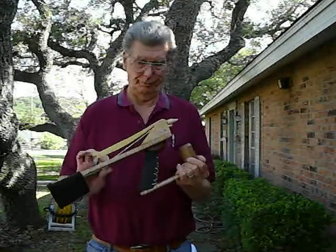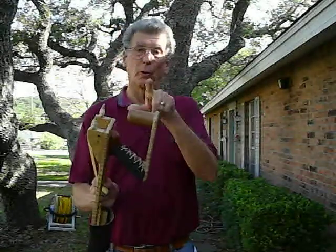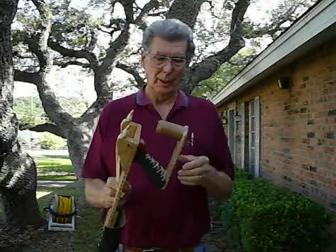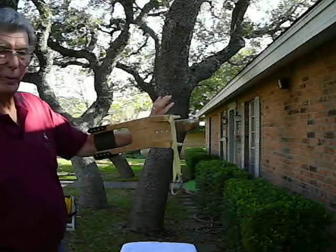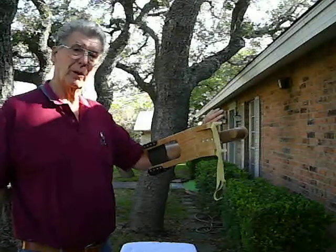This is Shooting Star. People have asked me what this is for — it's a stabilizer or counterbalance. This one is made out of aluminum. What it does is it means that I can hold the slingshot balanced and it doesn't move around when you shoot it. That's very important.